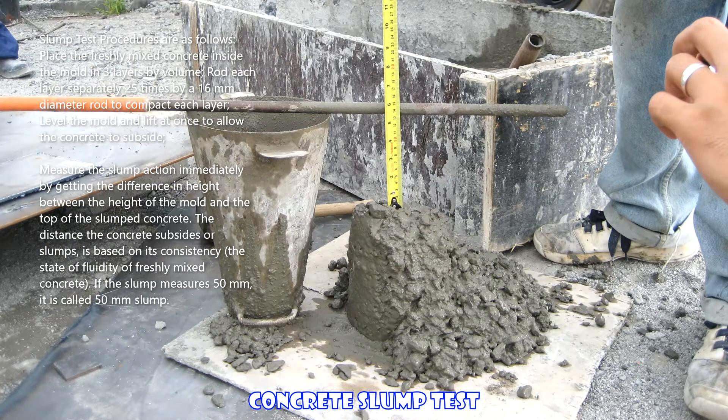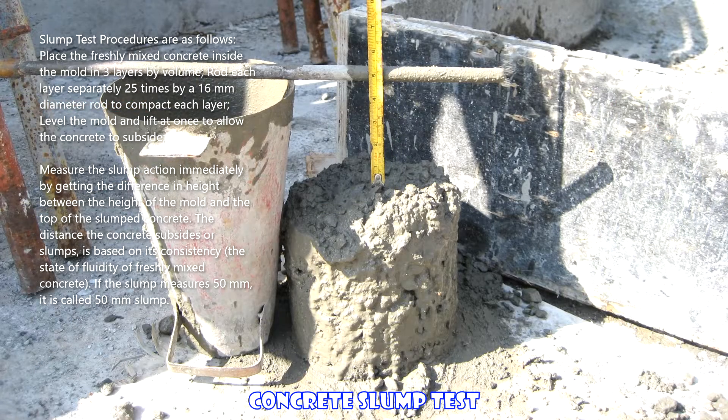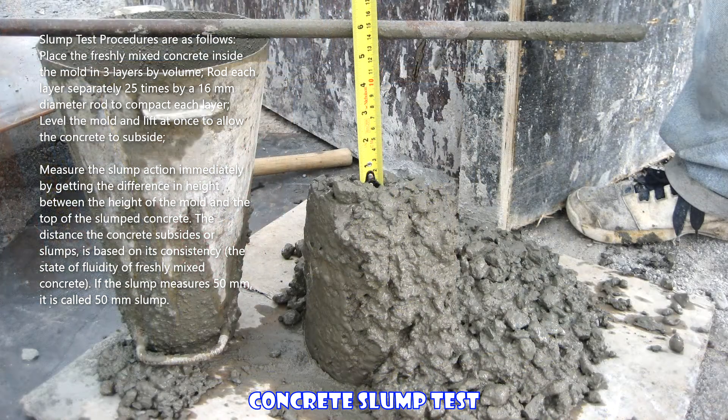Measure the slump immediately by getting the difference in height between the height of the mold and the top of the slumped concrete. The distance the concrete subsides or slumps is based on its consistency — the state of fluidity of freshly mixed concrete. If the slump measures 50 millimeters, it is called a 50-millimeter slump.